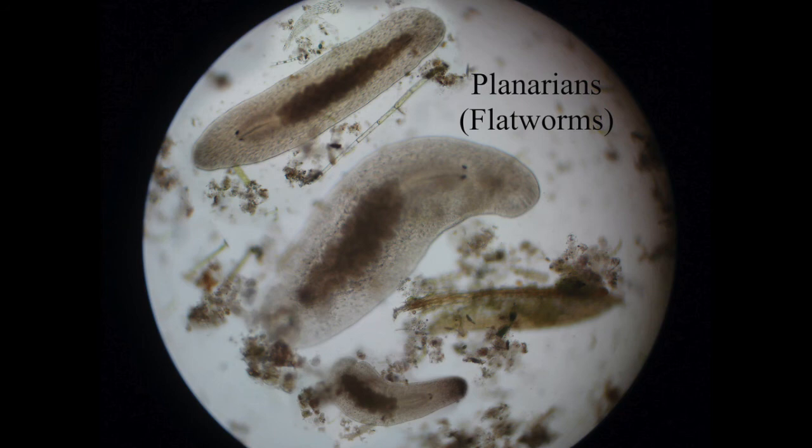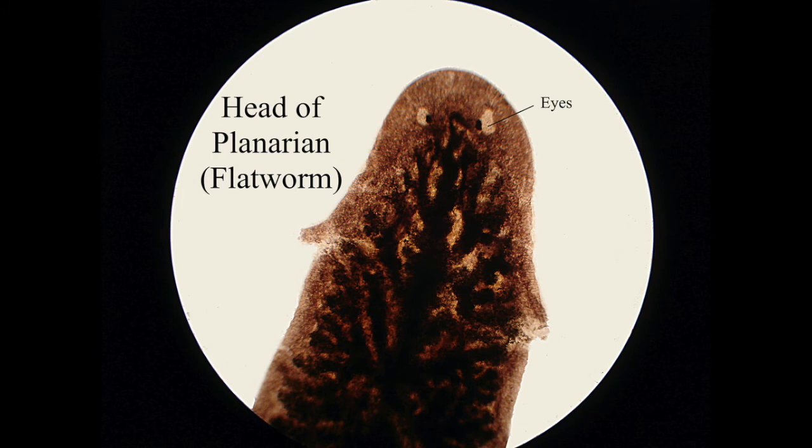Moving on to planarians — these are sometimes called flatworms or flukes. They're obviously very flat and when they move they kind of glide across the surface; they don't wriggle around like a true worm would. You can very clearly see the couple of small eyes on the top, and when you're looking at them under a microscope they have this kind of cute look to them. This is just a close-up of the head of one showing their eyes.